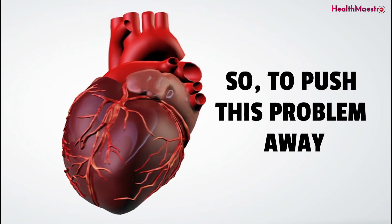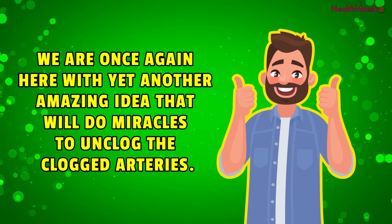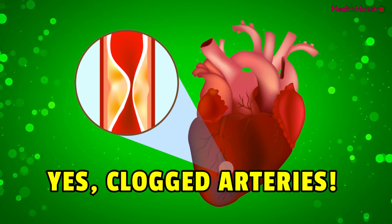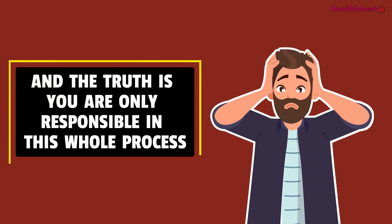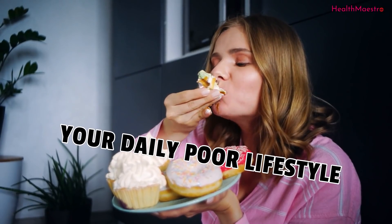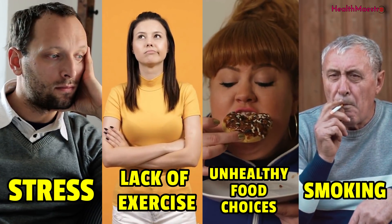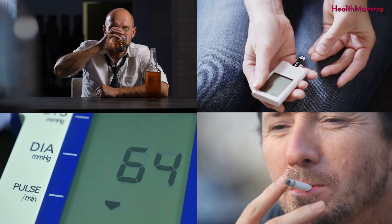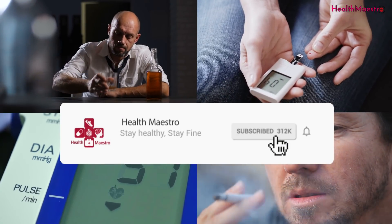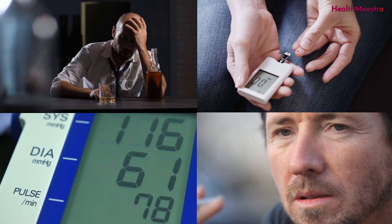To push this problem away, we are once again here with yet another amazing idea that will do miracles to unclog the clogged arteries. The truth is, you are only responsible in this whole process. Your daily poor lifestyle such as stress, lack of exercise, unhealthy food choices and smoking tobacco are all gradually risking your heart. And those bad habits end up with high blood pressure, insulin resistance, unhealthy cholesterol levels and much more.